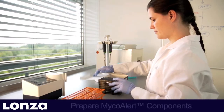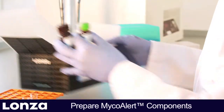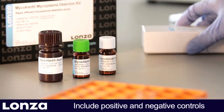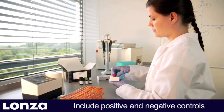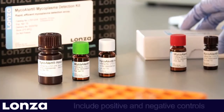As a next step, prepare the MycoAlert reagent, the MycoAlert substrate and controls. We recommend including a negative and positive control in every experiment. A MycoAlert positive control is available as a separate item. It does not contain live mycoplasma. The MycoAlert SA buffer serves as negative control.